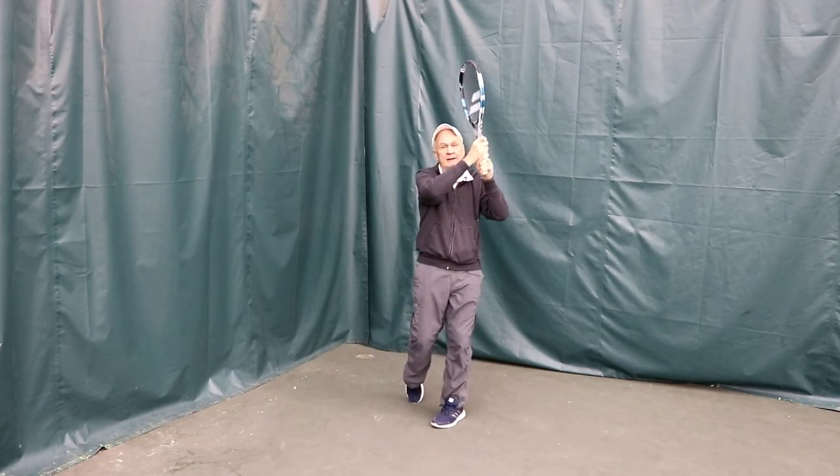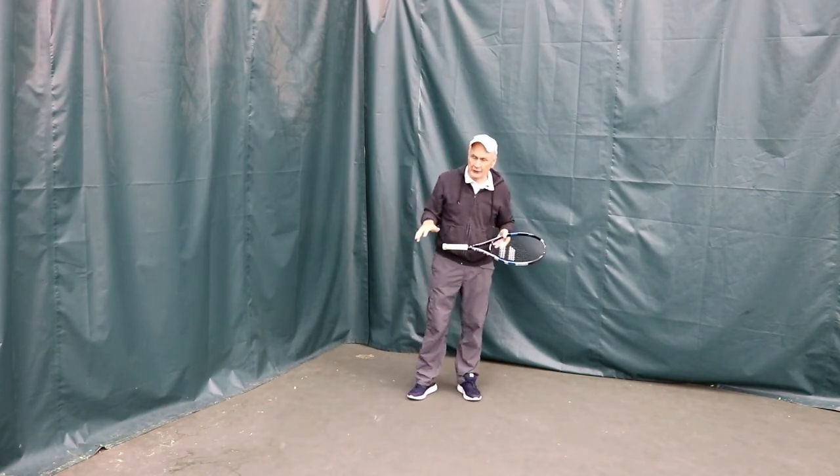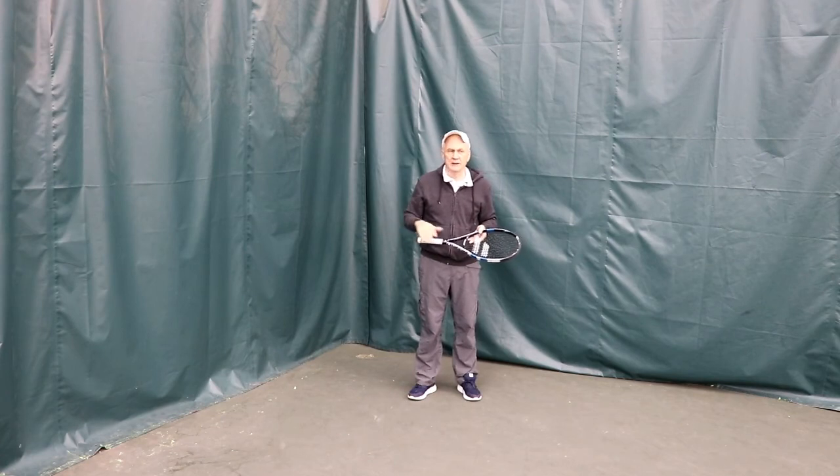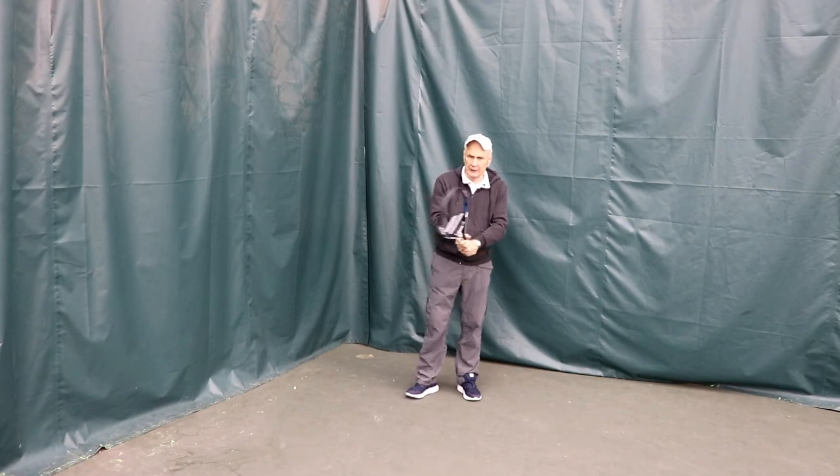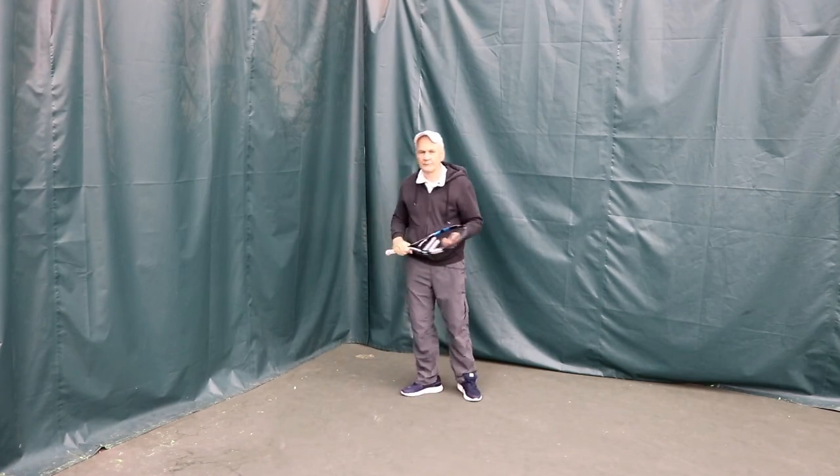There's been great players that have hit two-handed. Roger Federer when he was really young. And then Rafa Nadal — for many, many years — hit a two-handed forehand. That's right.